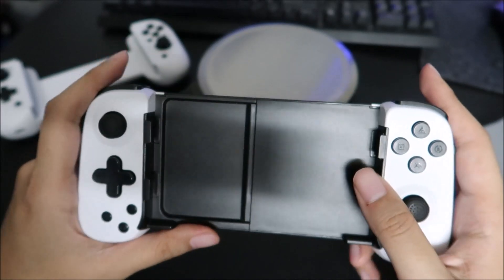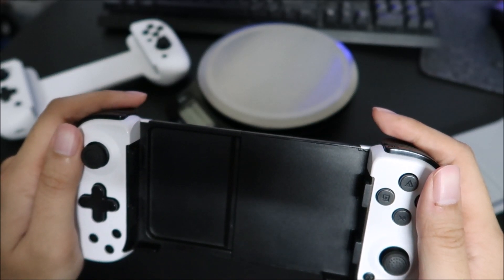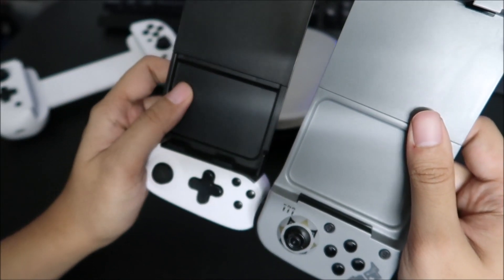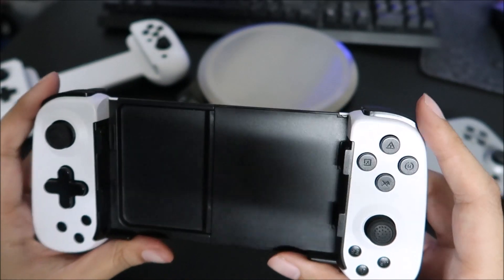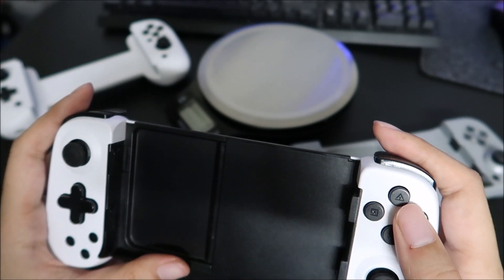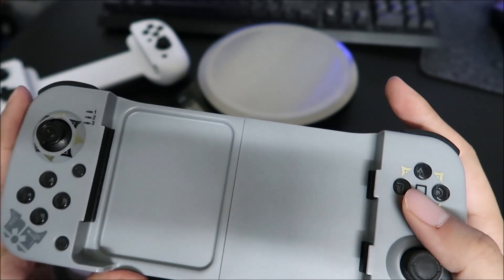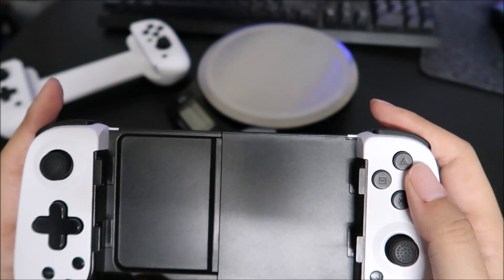On to the D6. With the D6, they basically took a few steps forward. The immediate step forward is an actual D-pad, which I feel like for most people is going to be a very big step forward. The buttons also feel more tactile — still pretty mushy, but more tactile.